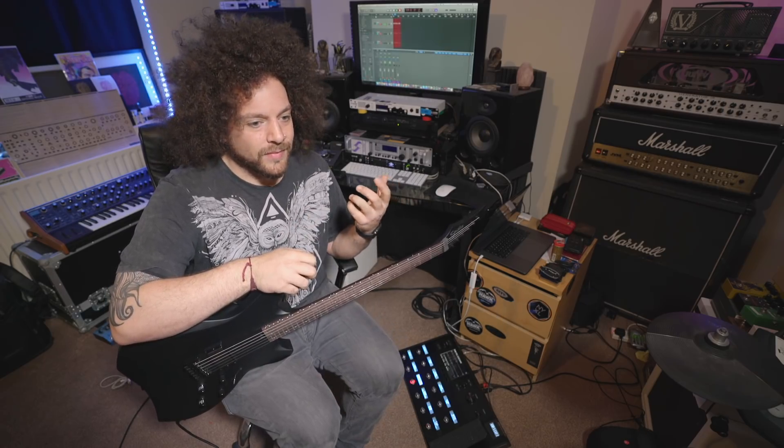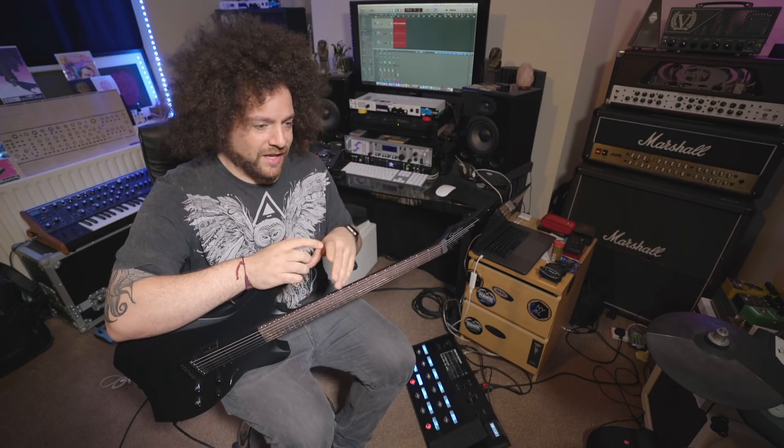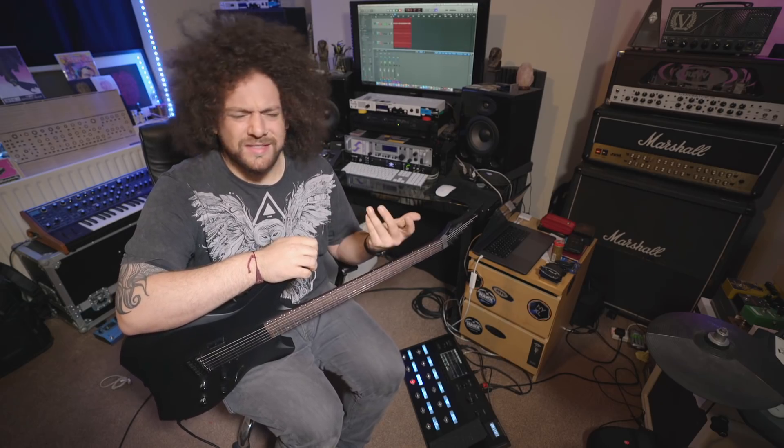It was something I was dubious about at first. We went and rehearsed in Norway and I was playing one guitar in drop A with my delay, reverb, and distortion pedals on the ground with the Kraken, and then had a whammy as well to try and detune for sections. It just didn't work. It was a lot of tap dancing and it was really complicated. So Leo said, try this out, see what you think.